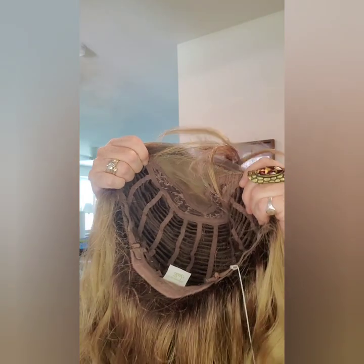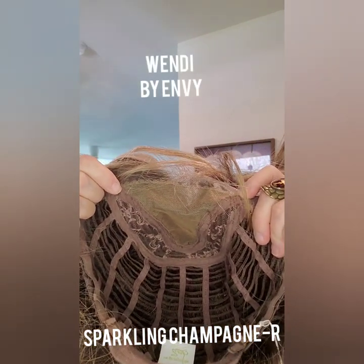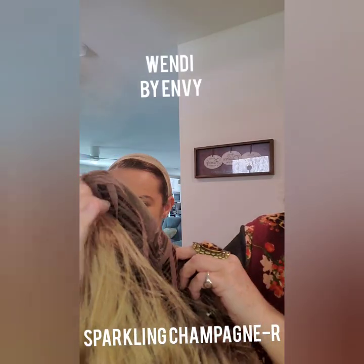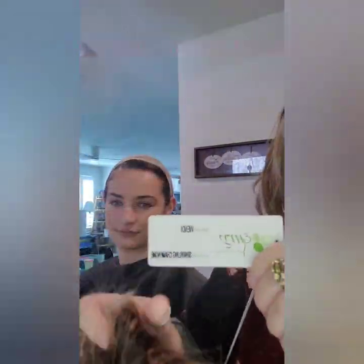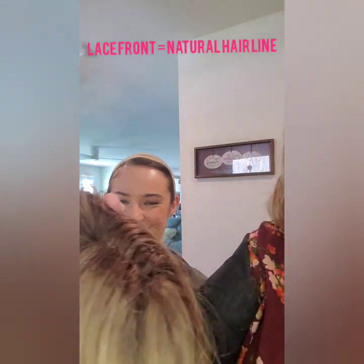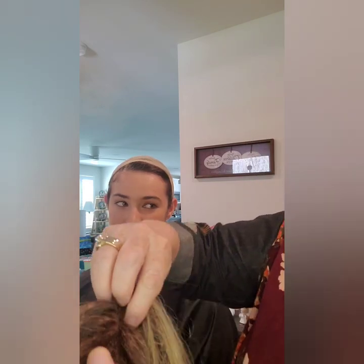Here is the Wendy by Envy — it is a monofilament lace front. The monofilament is a part, so that means it stays parted on that side and looks like a natural scalp. It's beautiful — the Wendy by Envy in Sparkling Champagne. Whenever you get a wig it always has a zigzaggy part, but you'll notice that when I customize and style it, I'll un-zigzag it and it's going to look like a natural scalp.